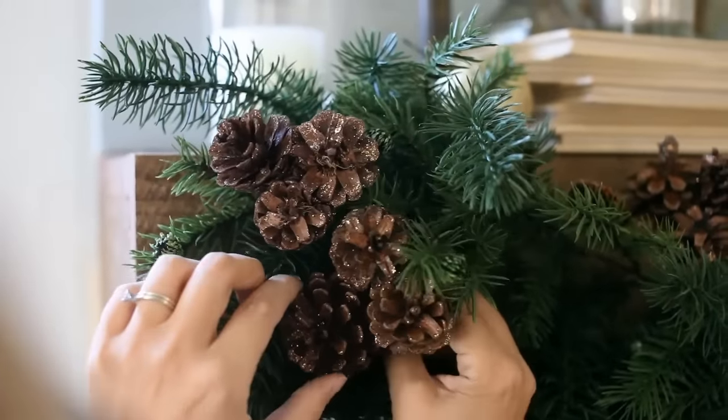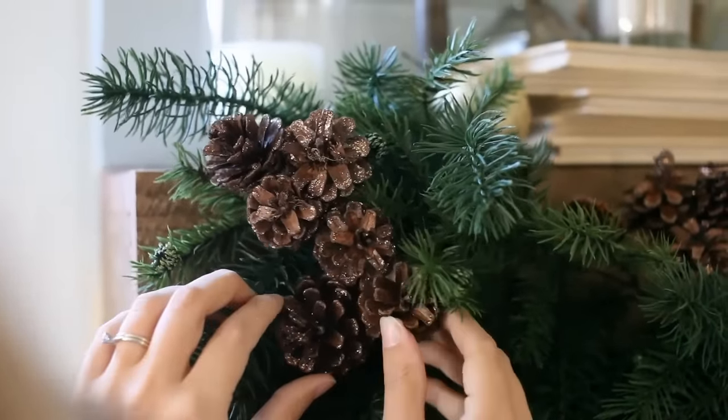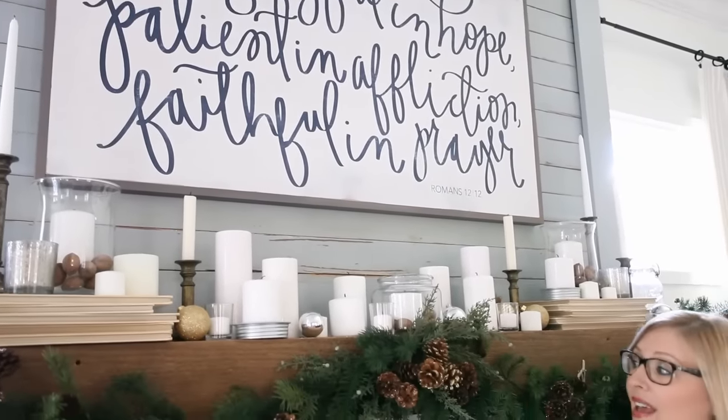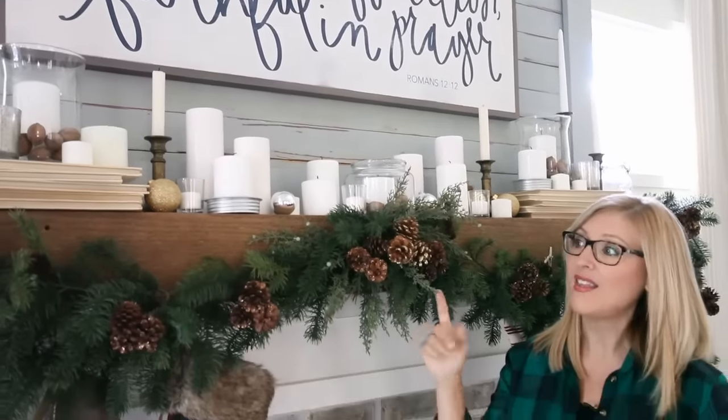Another little tip is to nestle two clusters in each corner. And once you've got your sign up and your pine cones clipped on, that is it. You can do this — it's classic, it's simple.